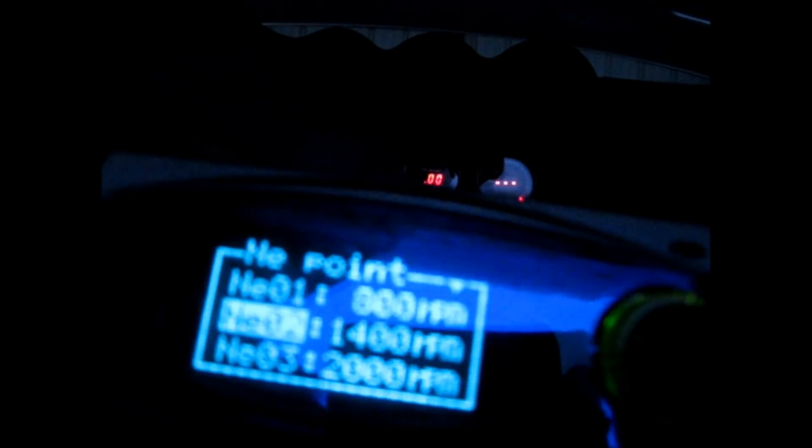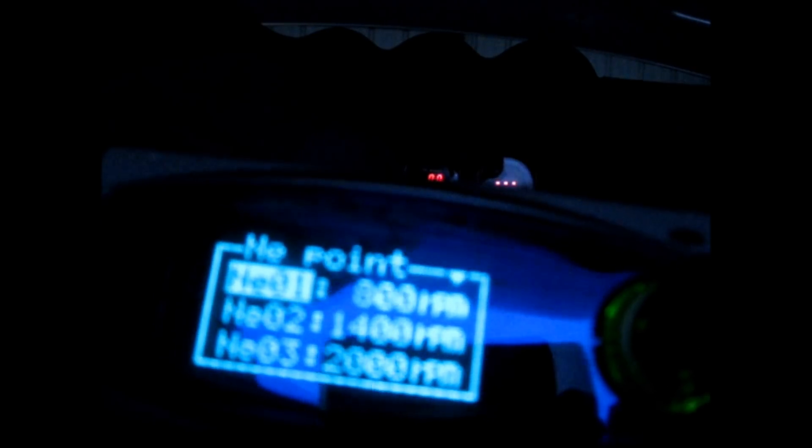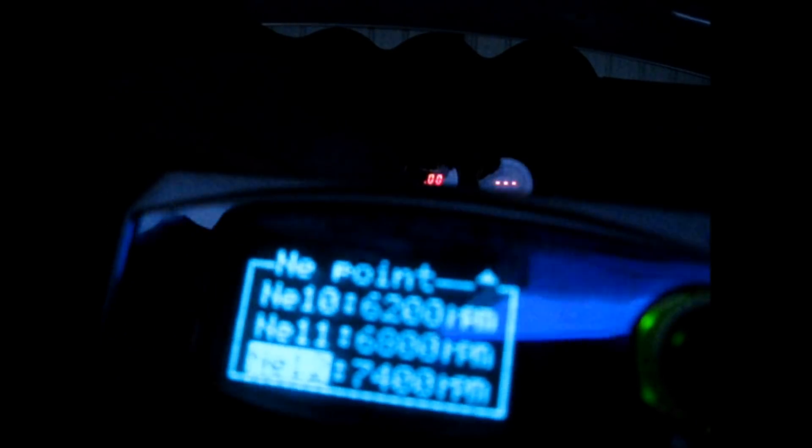To adjust the knee points you jump in and go up or down. I set them at 800, 1400, 2000 — adding 600 RPM each time — and so on, all the way up through the range.